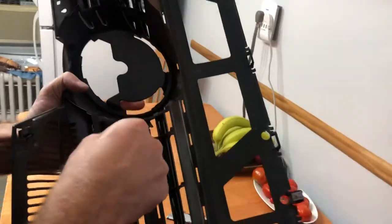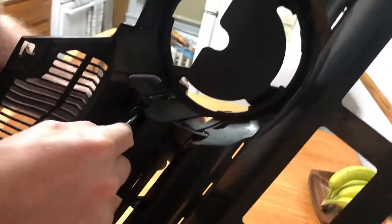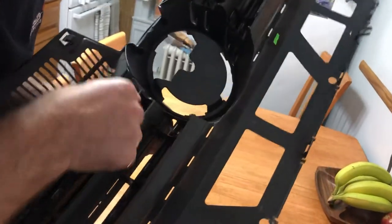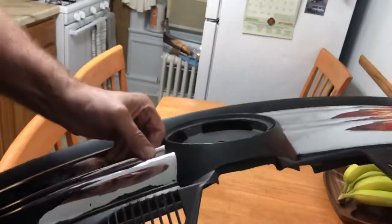And then just push it out pin by pin with a screwdriver and your fingers on the other side. I'm trying to make it happen. And of course on a video it's not as smooth as without a video, but it works. I can feel it moving.